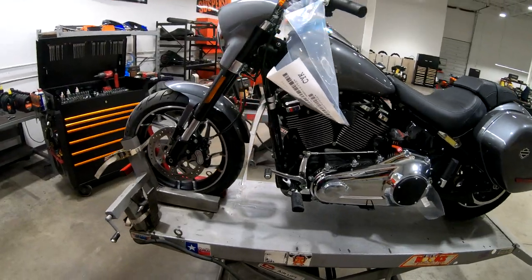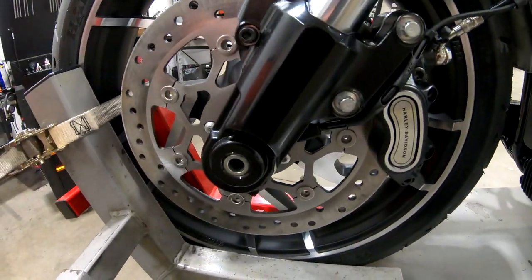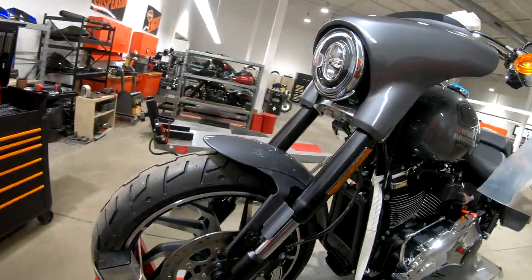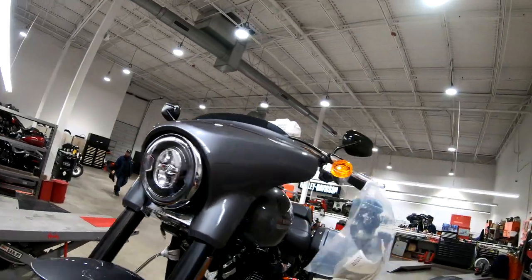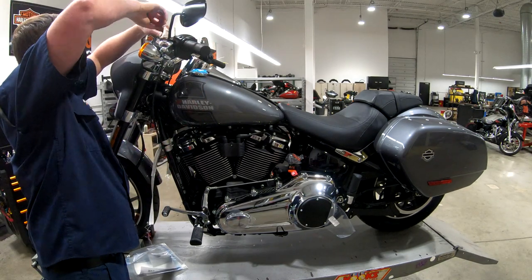I also like the little mini fairing that's detachable just like a windshield, so it pops right off along with the saddle bags - the saddle bags just easily pop off too. It's got big calipers on it, floating rotors, and a pretty nice stock machined wheel on it too. Pretty good look with inverted forks, which are pretty sweet looking.